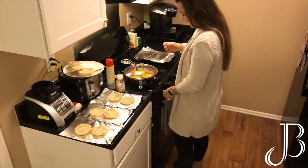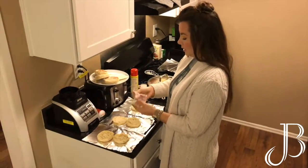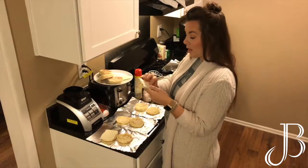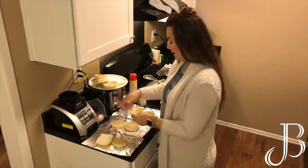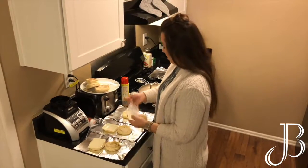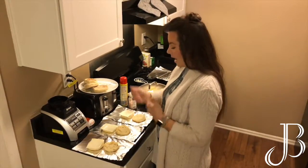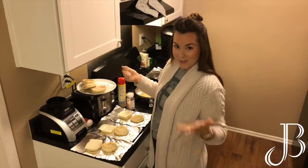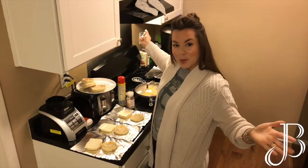Put the lid on, and while those are cooking I'm going to add the cheese to the English muffins. If you're not a dairy or cheese person, you can skip this step. You could also add veggies to your eggs — you can really do this any way you want. We keep it pretty simple because I make like 12 of these at a time, and this is easy and tastes good.